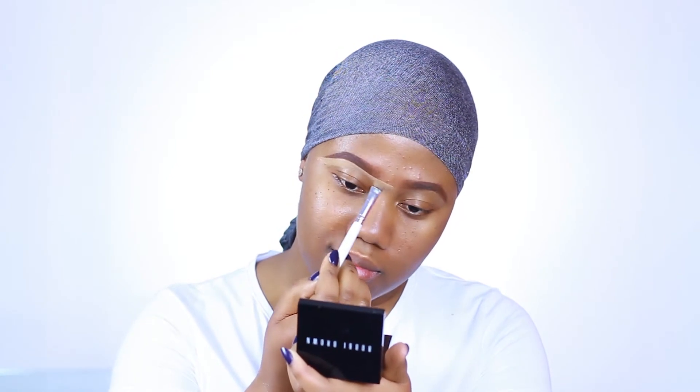To clean out my brows, I'm going in with a NYX concealer in caramel on the bottom part of my brow, and for the top part I'm going to use my foundation.